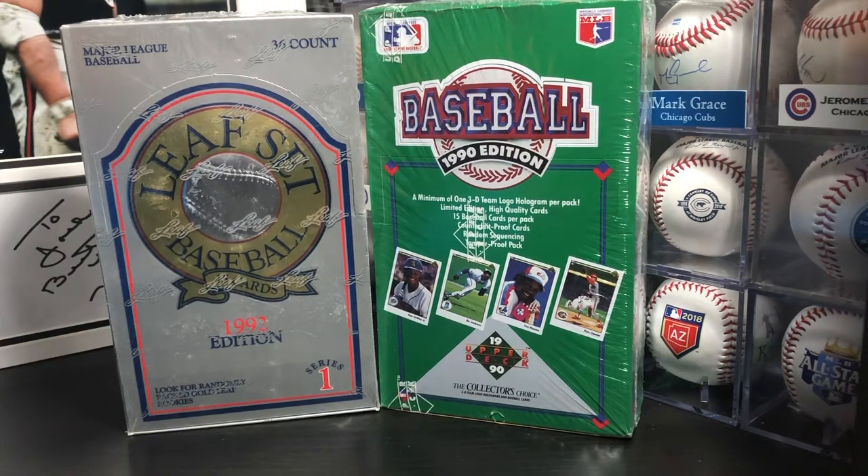Hey guys, welcome back to Bubba Cards. This is Josh and this is the weekly haul of everything that I found card-wise this week. I've been bouncing around to some garage sales, went to the flea market and just trying to find some stuff. I haven't had a whole lot of luck, but this week I did find a few things.